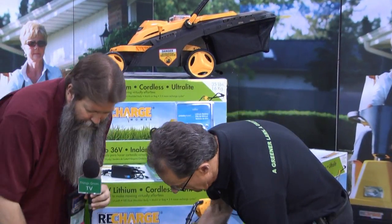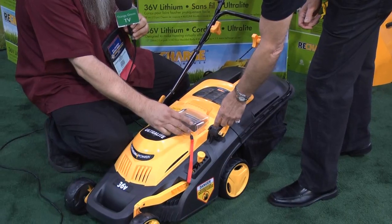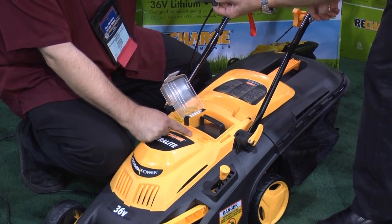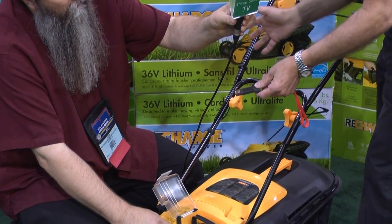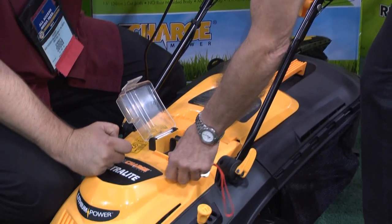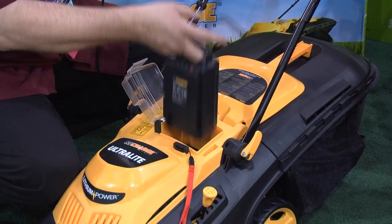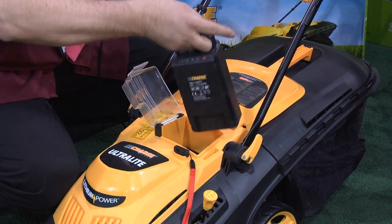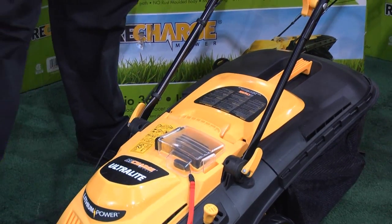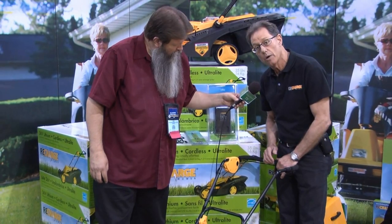We have this compartment here with a cover on it, and there's something inside. This is a safety key — because this unit is so simple to operate, we don't want anybody to inadvertently start it. You have to have the key engaged. So with the key engaged, battery in place — the battery only goes in one way, just drops right in, and then we close it. When it comes time to use it, you're just pushing one button and pulling up, and now we're operating.